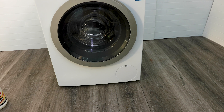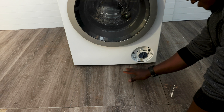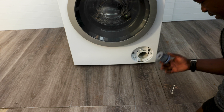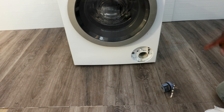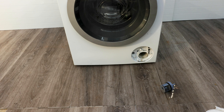A very essential part of maintenance is checking your filter for things like coins or hairpins left in your clothes. This is where the drain pump is located, usually in the bottom right-hand corner of the washing machine. Check it once every three or four months depending on how often you wash, or once a month if you wash three or four times a week. Open the flap on the bottom right corner, place a towel underneath, and twist the cap anti-clockwise until it comes out.